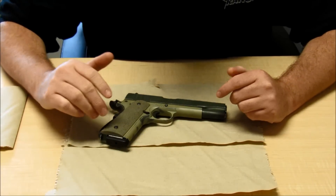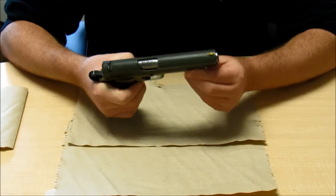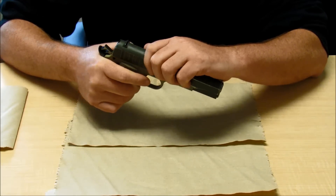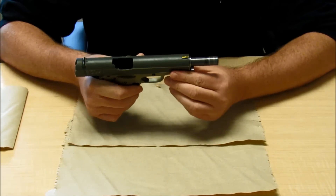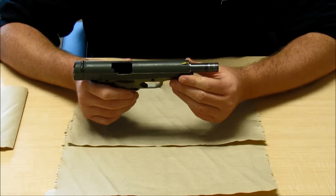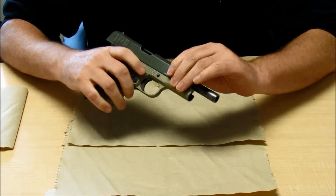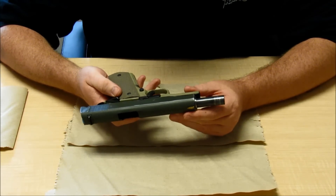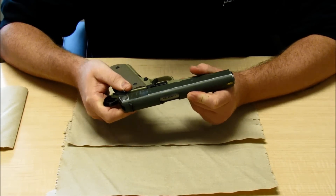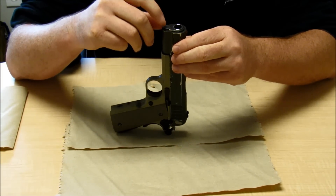Now that we're done shooting it, what you want to do is go ahead and clean it. We're going to show you that this is not a very complicated firearm. It's got two extra parts that common pistols like Glocks, XDs, and M&Ps don't have — namely, a bushing and a spring cap. So we're clear. To take it apart, I like to first put it on safe, because that's going to lock the slide and keep it from moving as I put pressure on it. So what we're going to do is depress the spring cap.